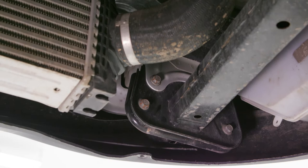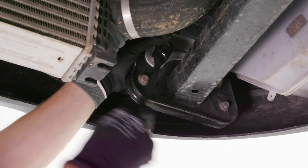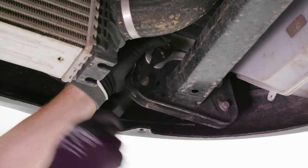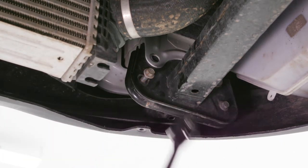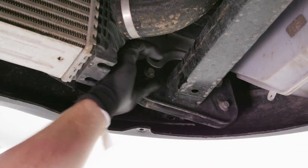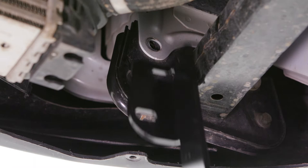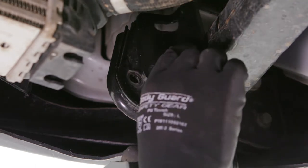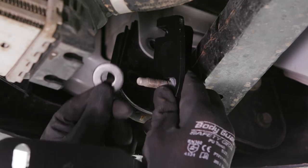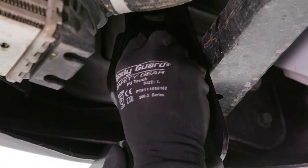On the passenger side of the vehicle, locate and remove two inside bumper bolts. Locate and identify the passenger side bracket and insert one of the factory bolts through the bottom mounting hole. Place an M12 washer over the bolt and fasten the bracket to the vehicle.